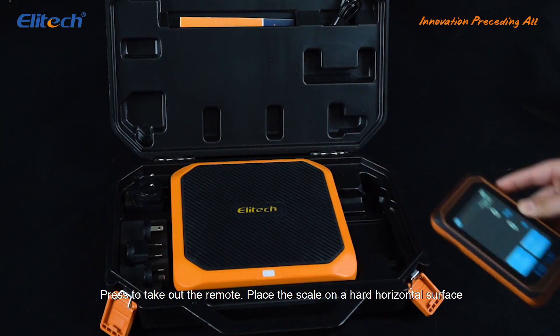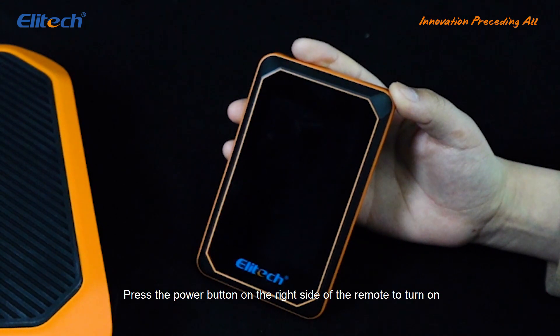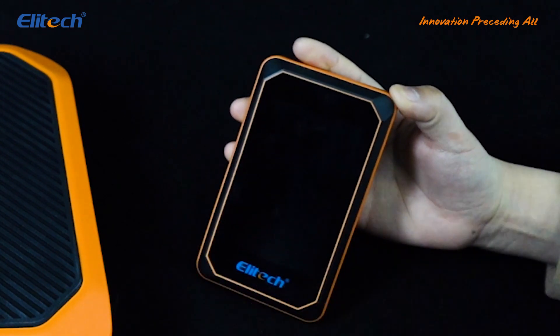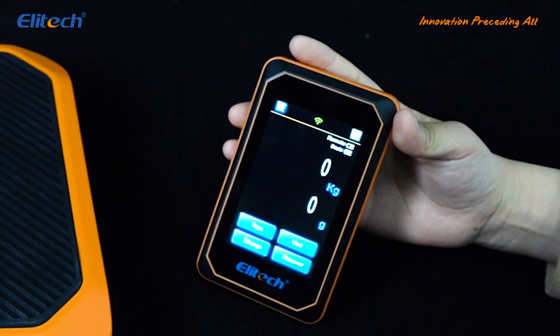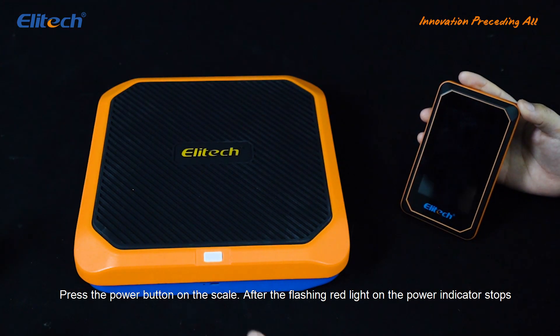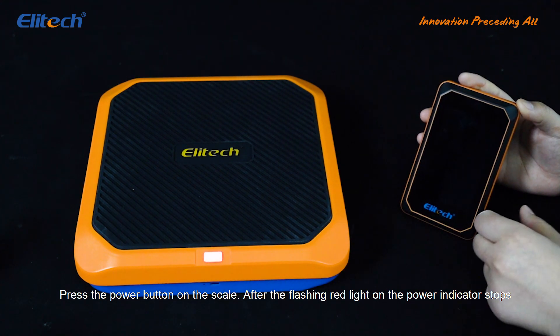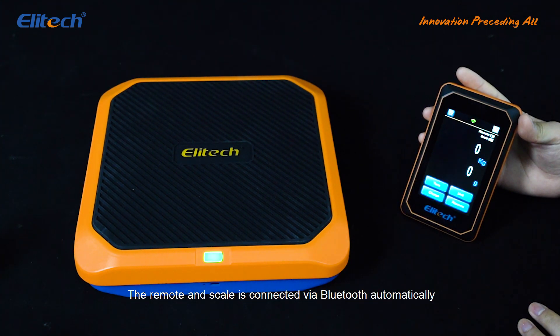Press to take out the remote and place the scale on a hard horizontal surface. Press the power button on the right side of the remote to turn on. The touchscreen display enters the main menu automatically. Press the power button on the scale. After the flashing red light on the power indicator stops, there will be a beep to start the weighing process. The remote and scale connect via Bluetooth automatically.